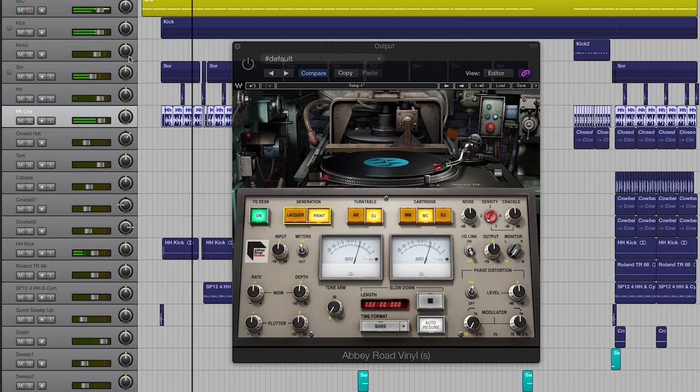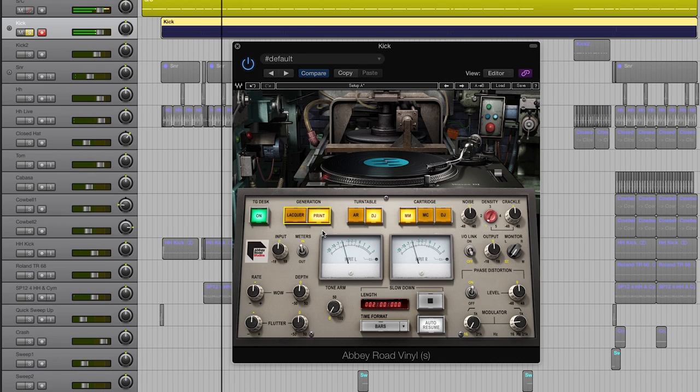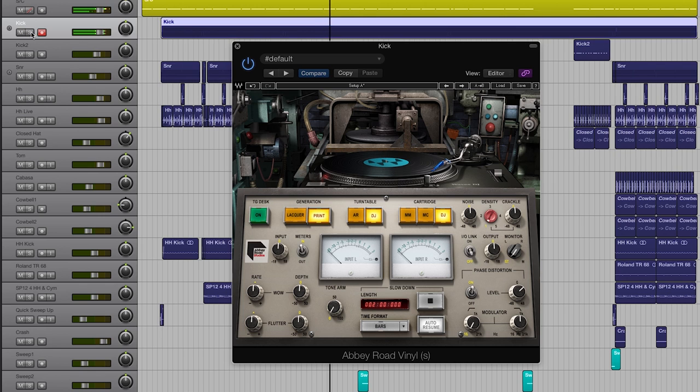Let's bypass that and start applying it to the individual tracks. I'm going to start with the kick drum — solo the kick, switch it to print. I don't think in this case I need the harmonics of the TG desk before the cutter and the cartridge. I'm just going to switch it to DJ, which gives it that very distinct club sound. I can push the phase distortion a little bit and it does something really beautiful to the low end — makes the whole thing wide.